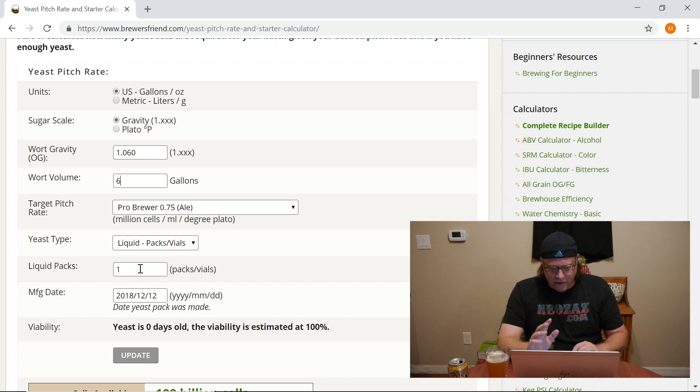Now we're in guessing territory with liquid packs. The website assumes 100 billion cells per liquid pack. Omega Yeast says they can have anywhere between 150 billion to 500 billion. According to where I got this pack, it said there's 150 billion in this pack, so I'm going to go with that. There could be more, and we could end up propagating more yeast than we need — there's a way to figure that out that I intend to cover on this channel down the line.